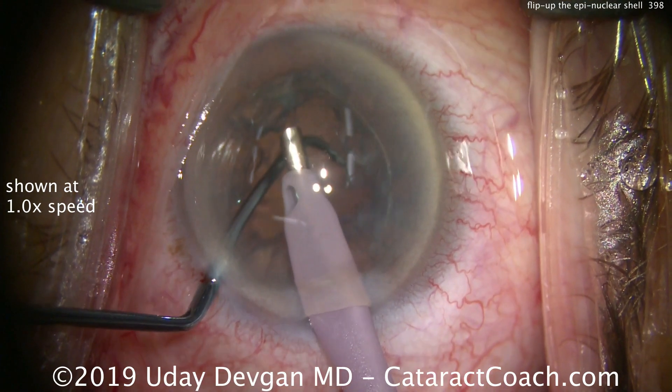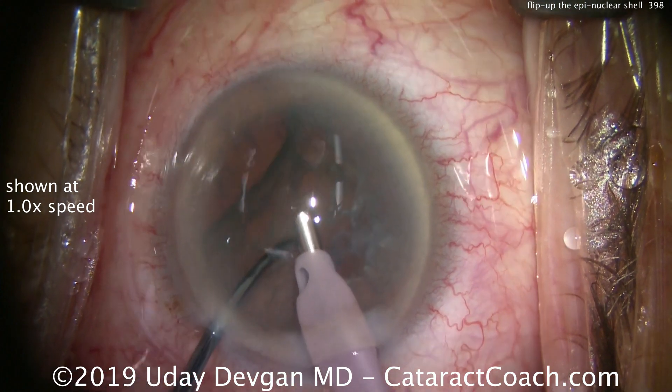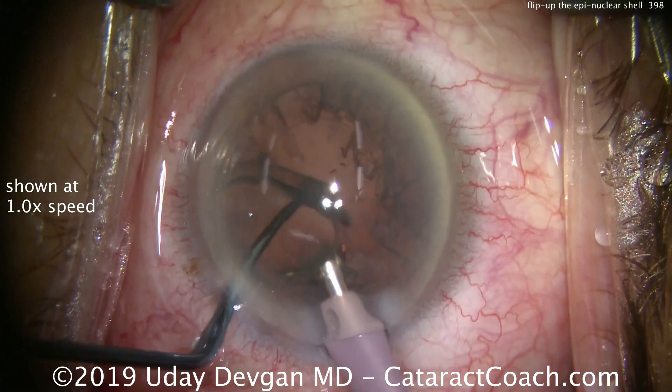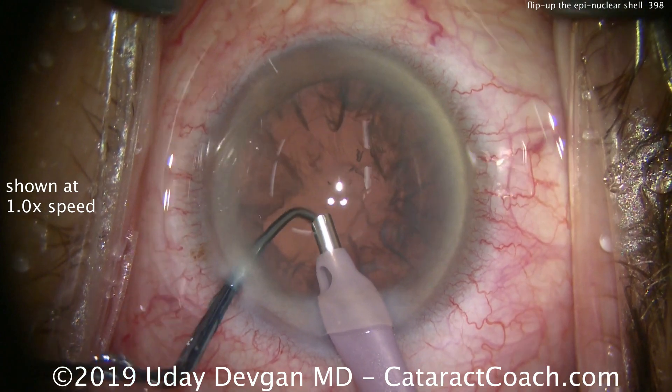Mild to low vacuum, holding on the piece — didn't quite get it, try again. Keep the foot pedal position still, grab onto it, flip it up, and we're done. That's my preferred technique: flip up the epinucleus. Thank you for watching.